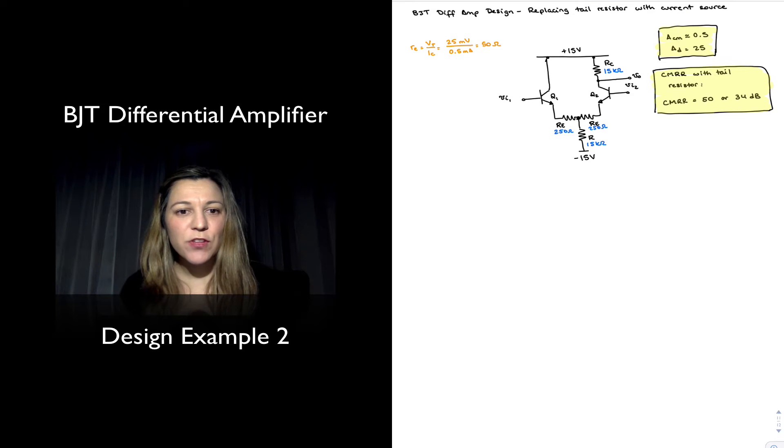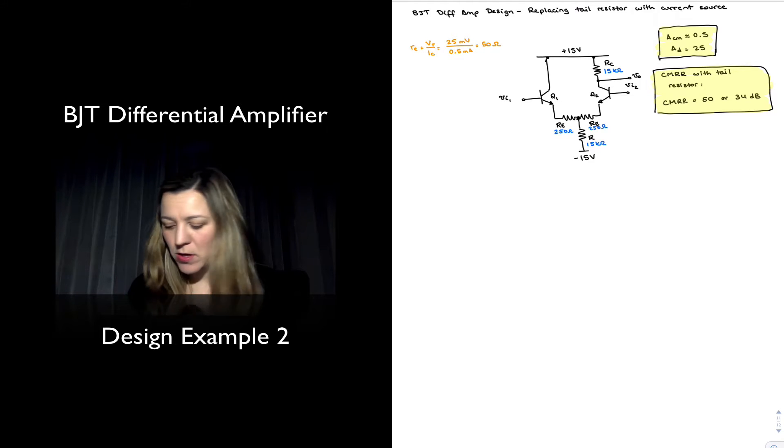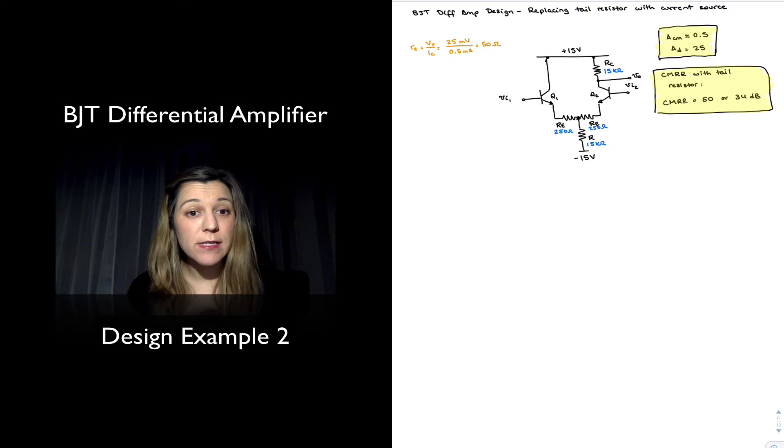Welcome back. In this video we are going to see how we can modify our design for a BJT diff amp in order to increase the CMRR.